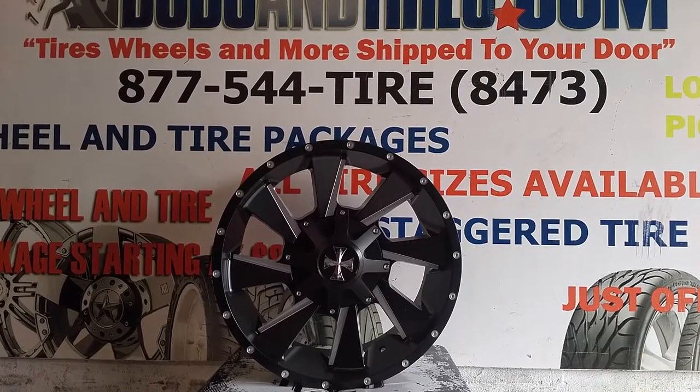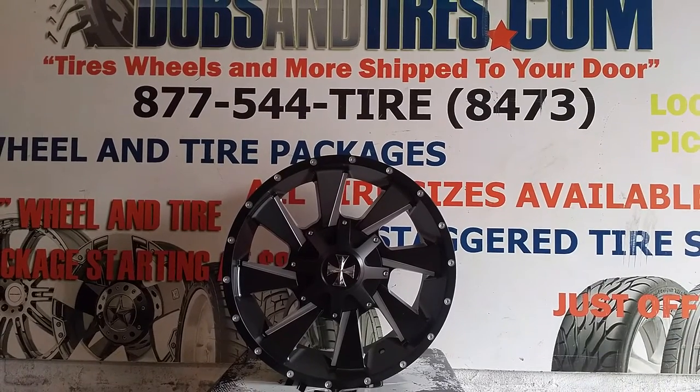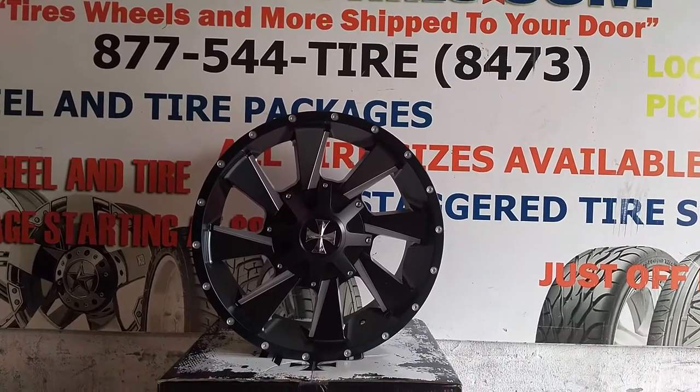This is your boy KB from Dublin Tires TV at DublinTires.com — Tires, Wheels, and More, shipped to your door. Right now you are looking at the Cali Off-Road Distorted, the 9106.